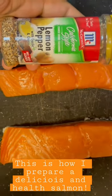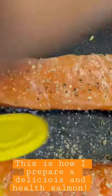This is how I prepare delicious healthy salmon. Sprinkle it with lemon pepper and mix it with salt to taste. Place it in the air fryer and cook it for 10 to 15 minutes and you will have it.